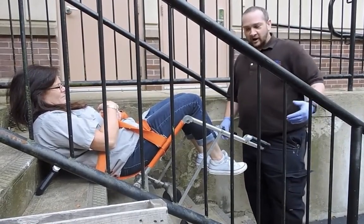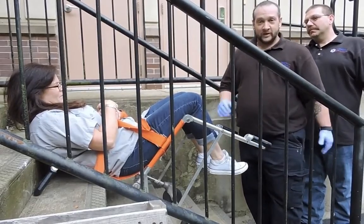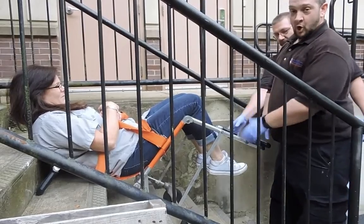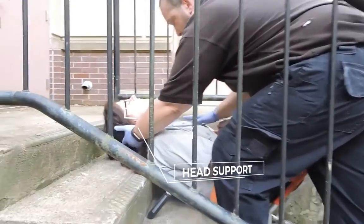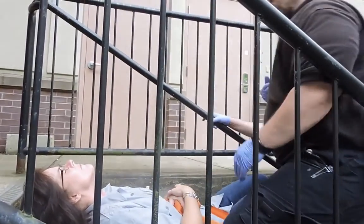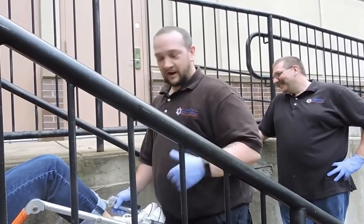If I let go, the chair is secure — she's not going anywhere. She is now safe and secure until either help arrives or my partner catches their breath and gets back into position. If my patient were to code in this position, I can support the head, ventilate if needed, and perform chest compressions. We can safely transfer them to a flat location, get them on a longboard, and move appropriately.